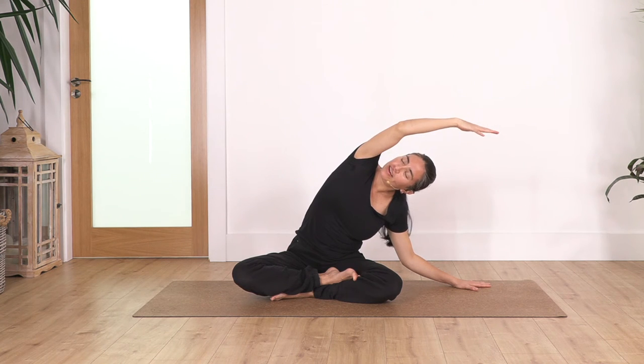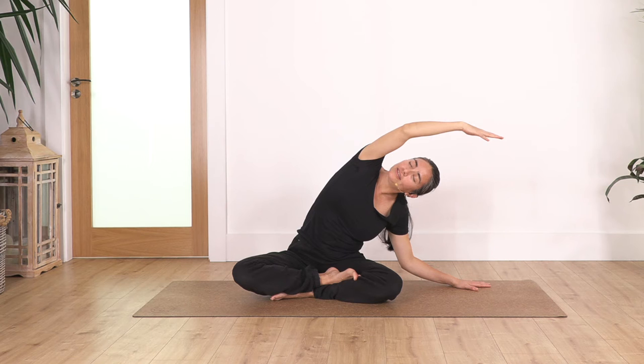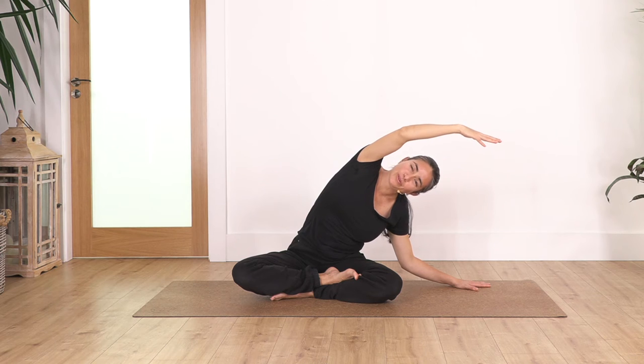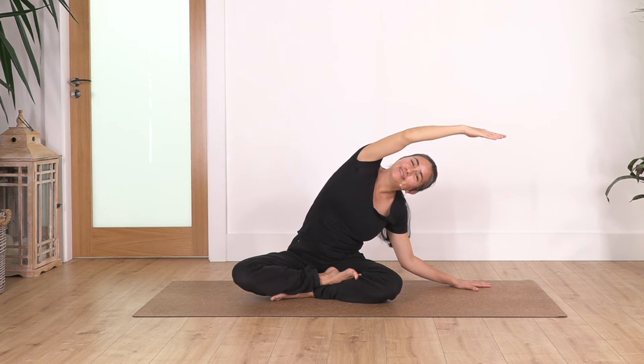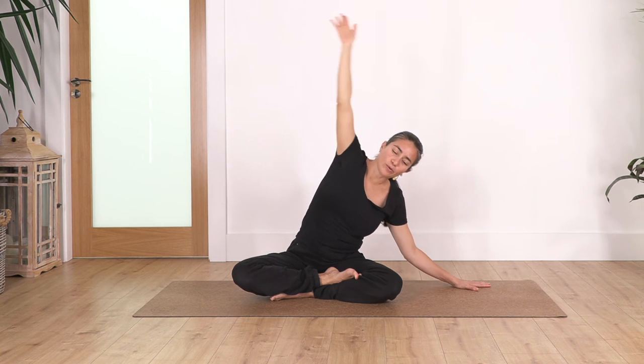Exhale. Well done — come all the way up. We reach, swing the other arm, and hold here for four breaths: inhale deep and exhale. Let's go for three. Anytime, close your eyes and visualize your bones and your muscles. Two more: inhale and exhale. One more: inhale and exhale. Come all the way up.